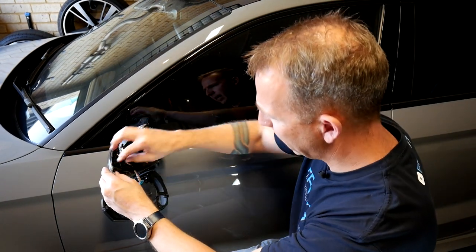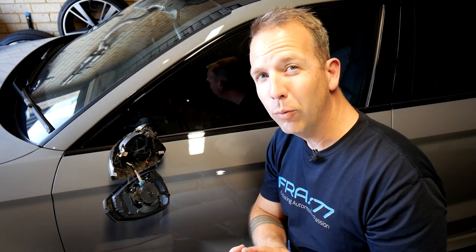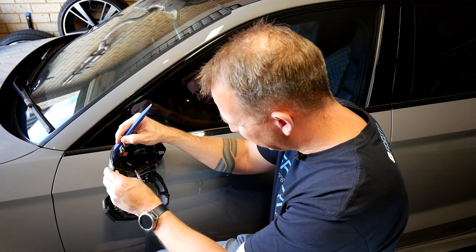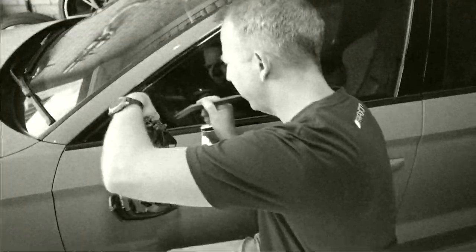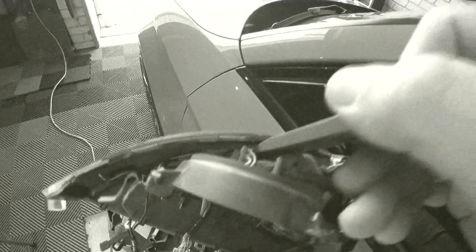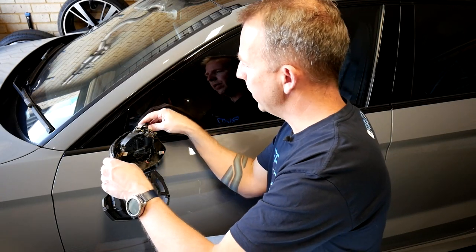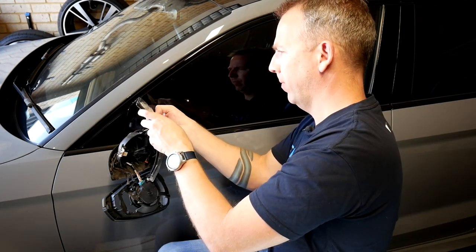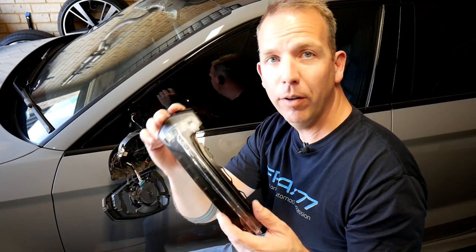This light is actually held in by a bunch of tabs all the way around the back — this is where a pry tool might actually come in handy. With your pry tool in hand, just loosen those clips away. With all those clips loose, it will just slide out. There is a plug on top — pull that one out. And that is one factory LED indicator for the wing mirror removed.